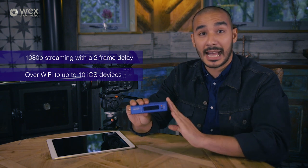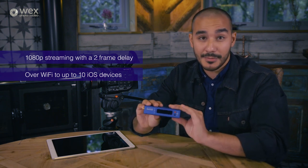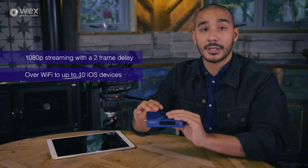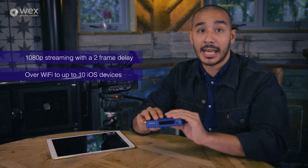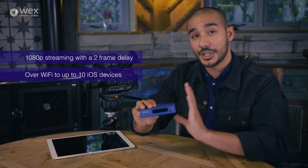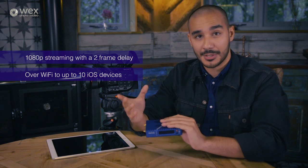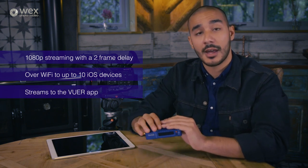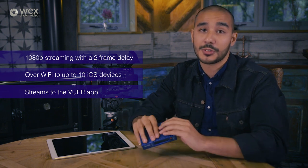It does this by acting as its own access point, so you can connect directly to its WiFi hotspot that it generates, or you can connect it to a local area network connection that you have, and then you just connect your device to that same network. Once you've done that, you can then download the free application from the App Store - it's called Viewer - and this application comes with a whole host of different professional monitoring tools.